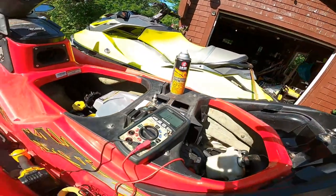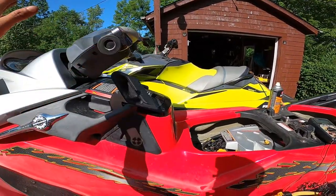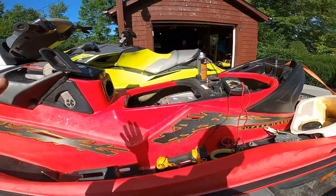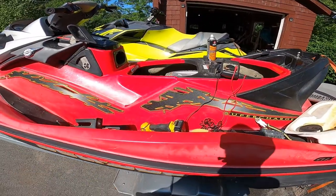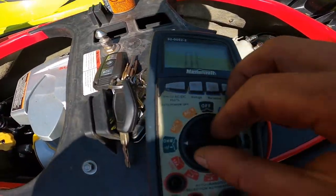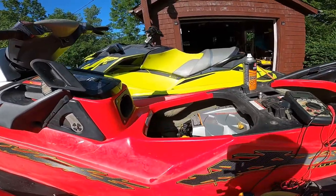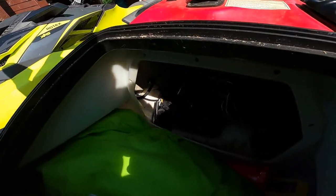So I start my ski up, I run it, and my battery will go down to 11.78 volts — that's where it seems to be staying. It won't go any higher than that. If I charge it up on my charger I get it up to 12.5, but as soon as I start the ski and start running it, you can literally watch the voltage on the multimeter drop.